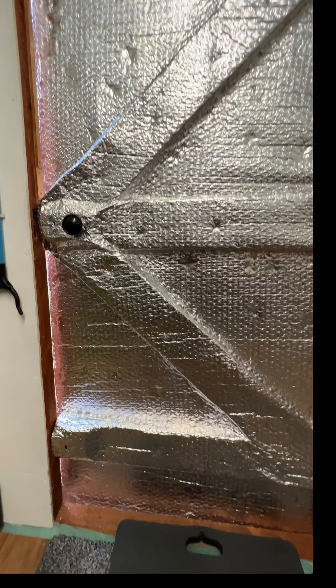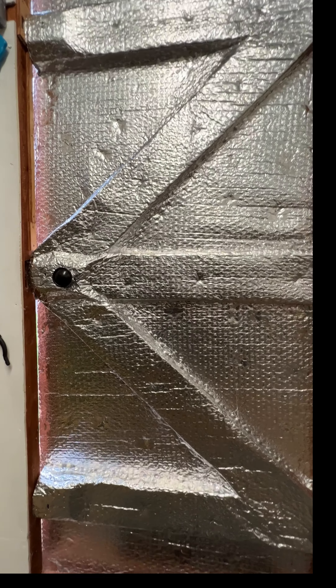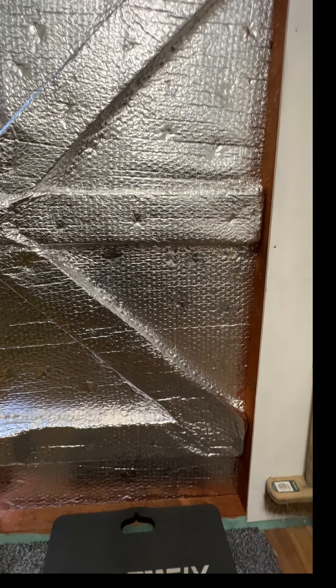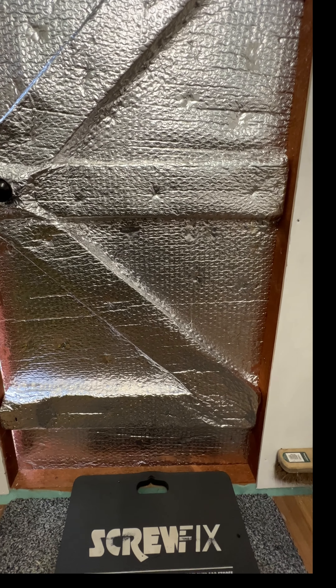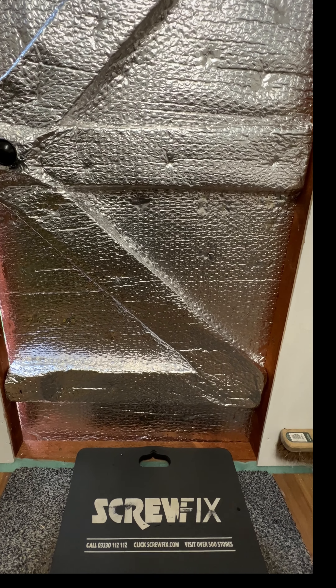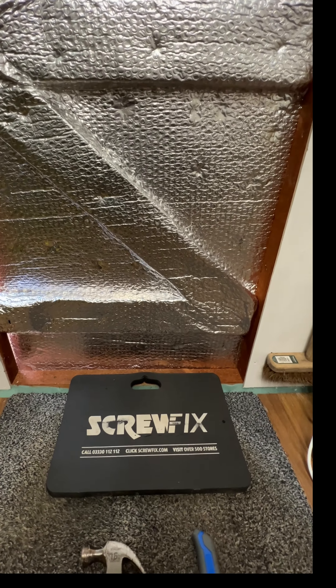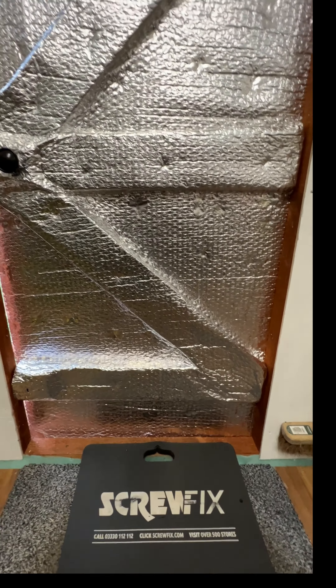I've tried to cut around the handle and things like that, just to make it as insulated as possible. Being a shed, I haven't got any heating in here or anything. Yeah, that's it - it's the finished product. Thanks for watching and I'll see you on the next one.